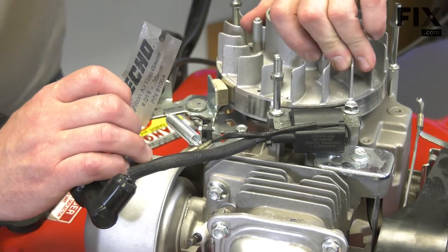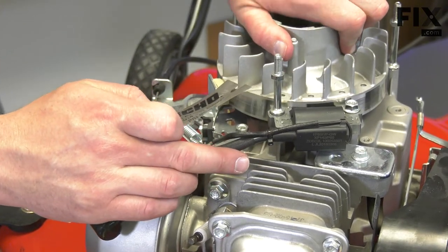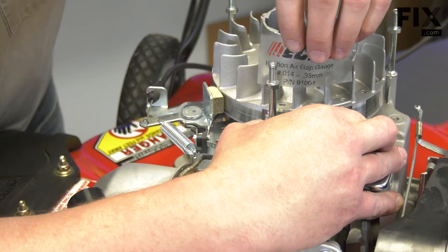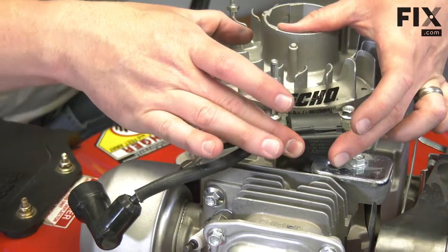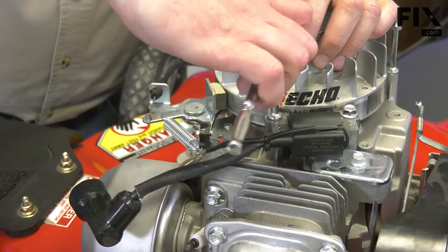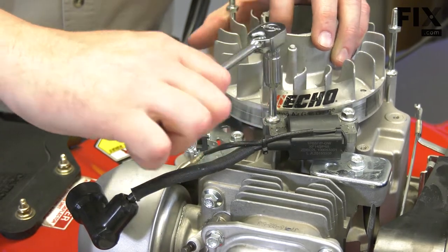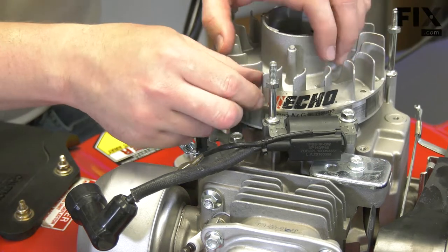To use my gap gauge, I'll rotate the flywheel around until the magnets are across from the coil. I'll pull the coil back and insert the gauge between the coil and the flywheel. Now, with the coil tight against the gauge and flywheel, I'll tighten up the bolts, and then remove the gauge.